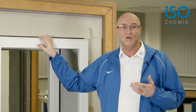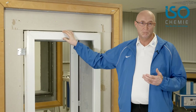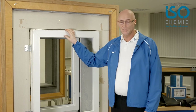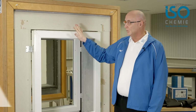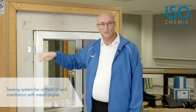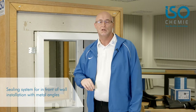Ultra-model materials are now used for installing windows in front of the wall. These include our ISO-Top Windframer, which we have already demonstrated in another video. But windows are also sometimes installed in front of the load-bearing wall using metal angles. We have used simple metal angles here to show you how it should look.